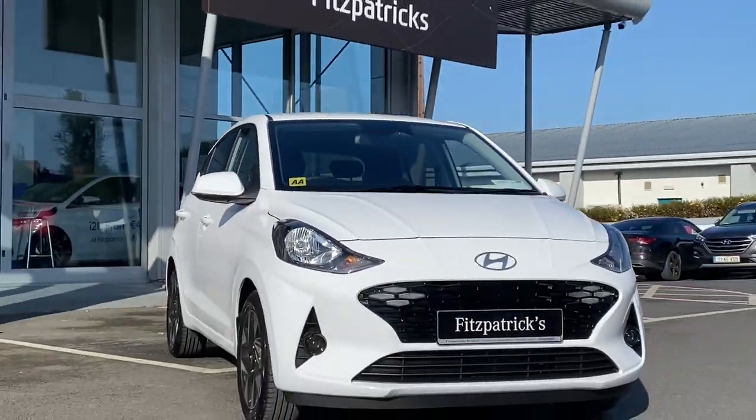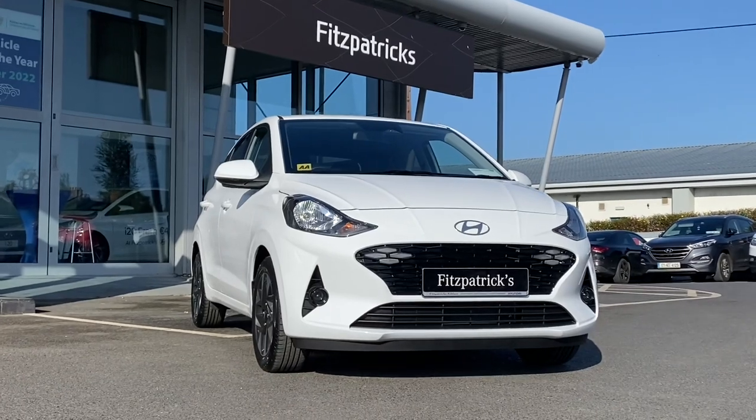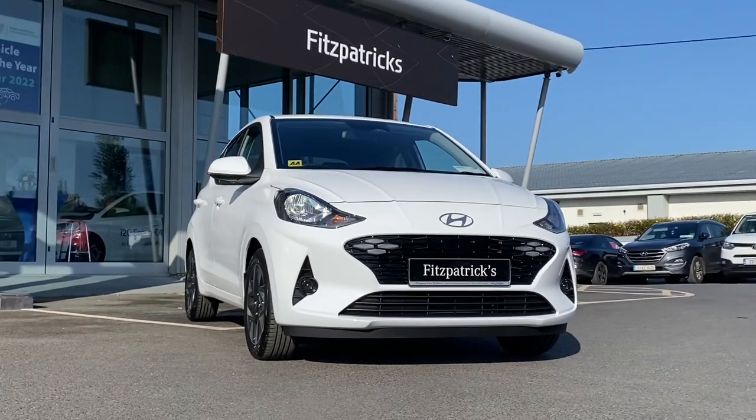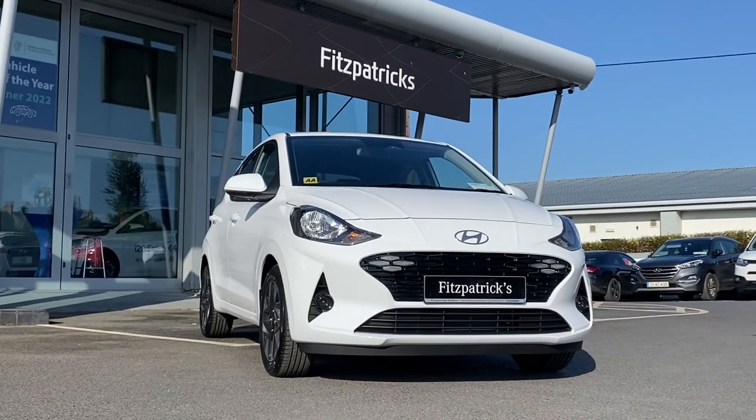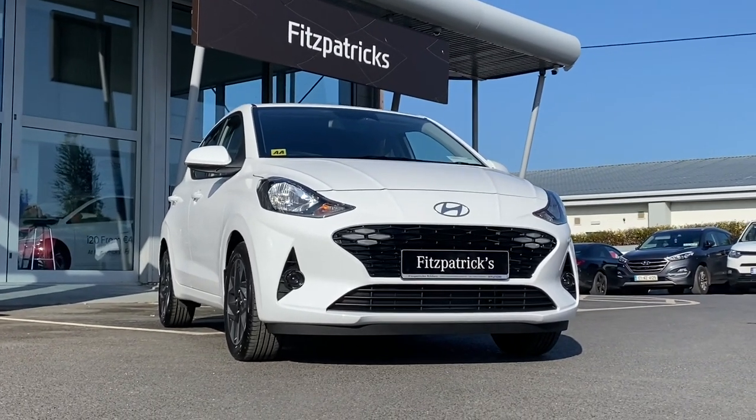Hopefully that video has given you a better idea of what this new model of i10 is all about. If you want information on the car, call 086 843 1945. This is Patrick's Garage, a family-run business and operation for almost 70 years. Hopefully the video is useful — thanks for watching.